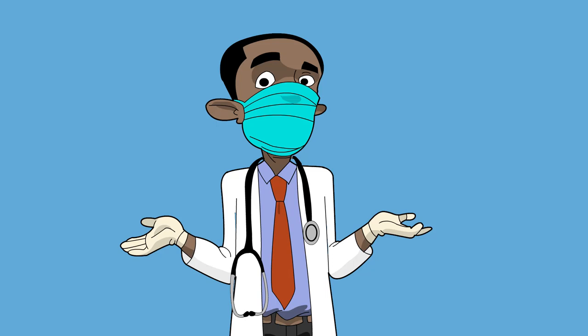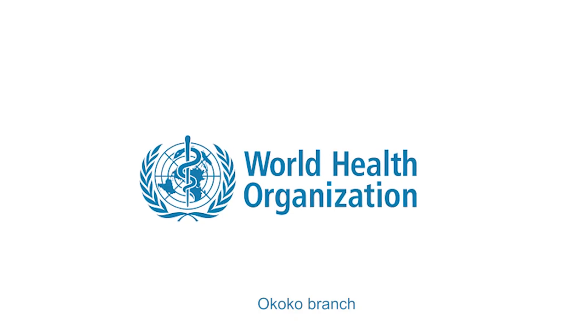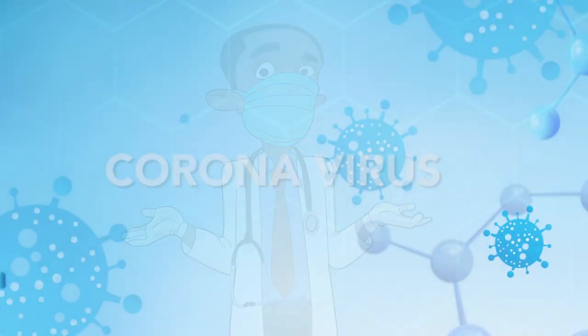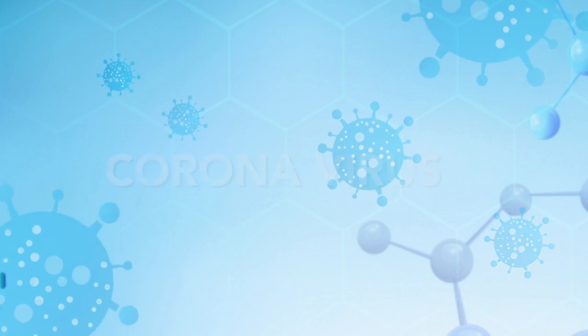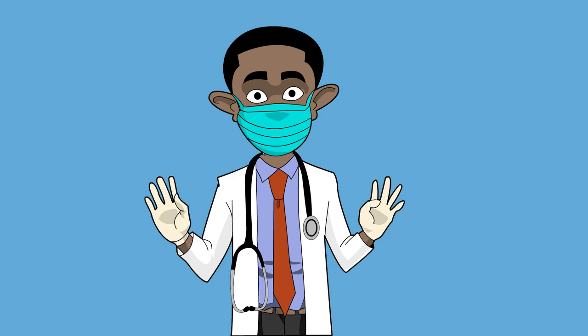Yes, my people, I hope everybody stays safe for this period — stay indoors, I beg. It's me, Dr. Kojo, the brand ambassador of WHO Okoko branch, as we all know. I'm here again to give some kind tips based on this coronavirus going around, so I'll give you tips on how to wash your hands in a very effective way that will prevent any form of virus.